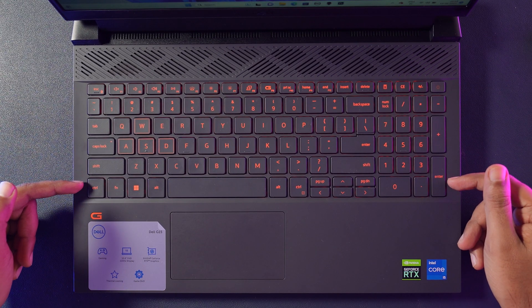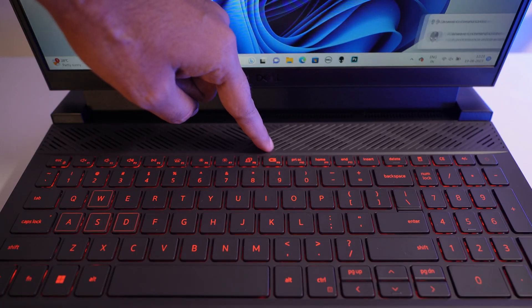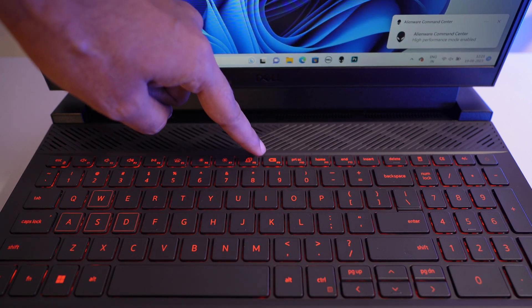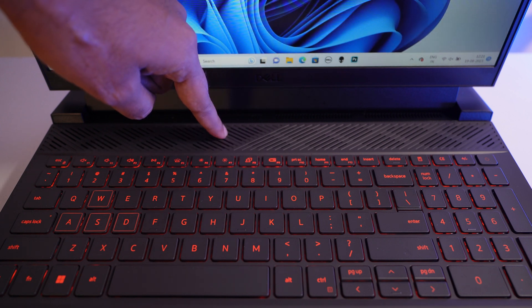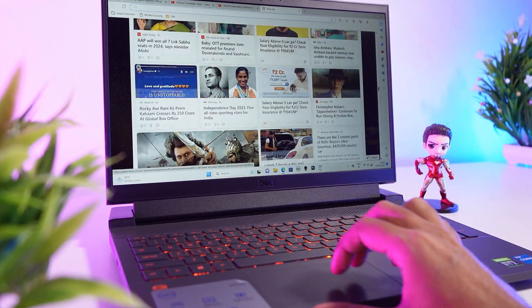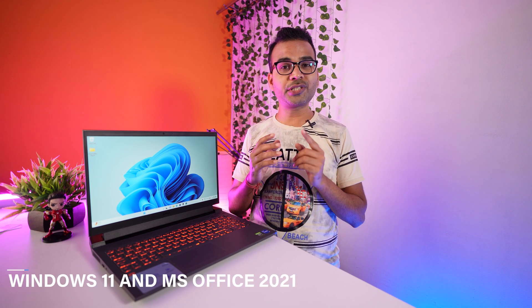The laptop comes with a full-size keyboard with orange color backlit, which can be toggled with the F5 button. There is also an F1 button to enable or disable performance mode — make sure to enable it whenever you are gaming to get maximum performance. The touchpad is a small size but supports multiple gestures and all regular tasks can be done easily. Out of the box, this laptop comes with Windows 11 and MS Office 2021.